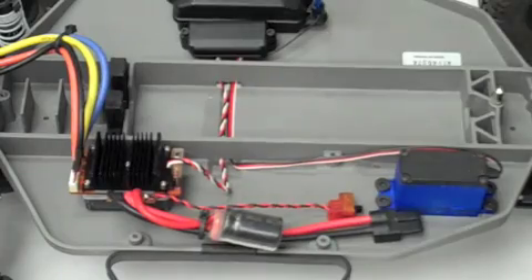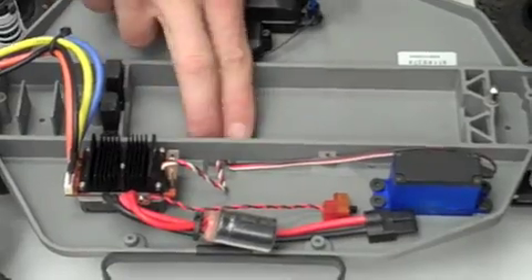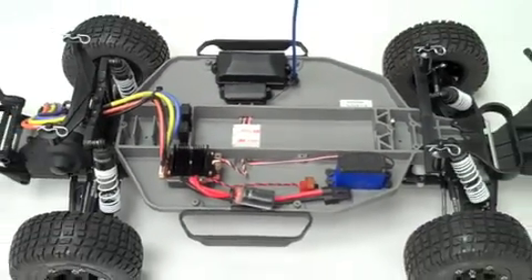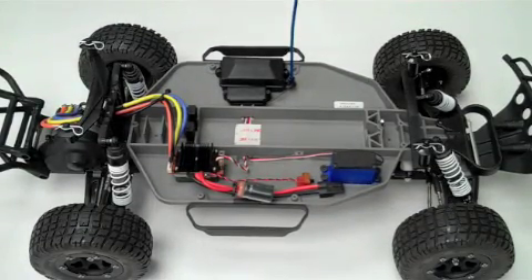Our final tip is to use a piece of double-sided tape to cover the wire channel in the center of the chassis. And there you have a properly installed Havoc 3S with 13.5 ballistic brushless system.